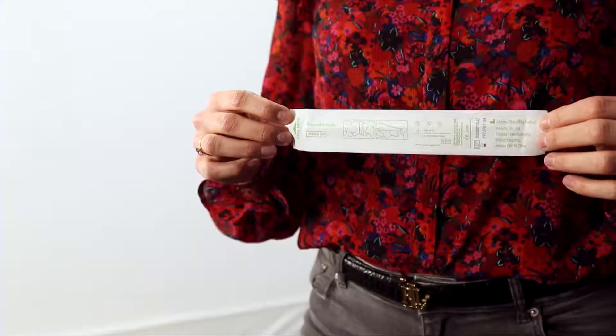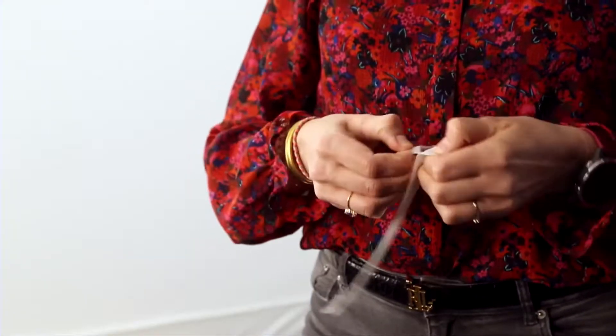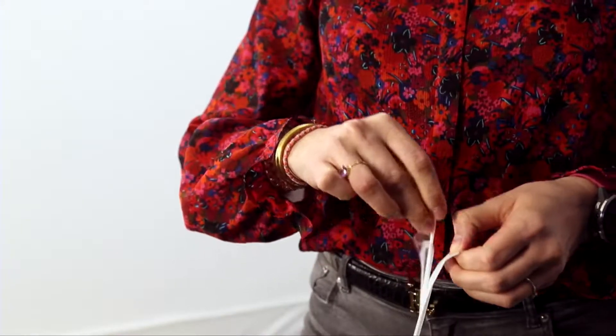First, blow your nose briefly into a tissue. Remove the swab from its packaging by simply pulling apart the loose ends of the packaging. Remove the swab by the shaft.